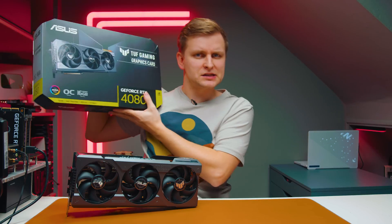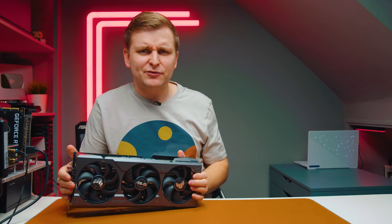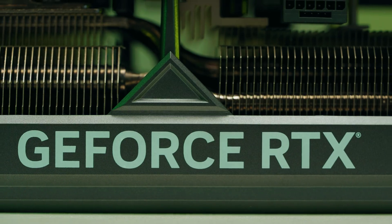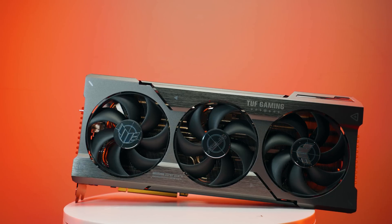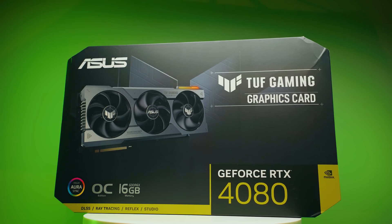This is an RTX 4080 TUF from ASUS. If we take this card and look at the design, the size, and everything, we copy it and paste it — and we get something like that. As you can see, it's exactly the same design; they look pretty much identical.